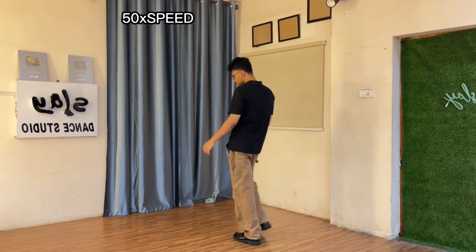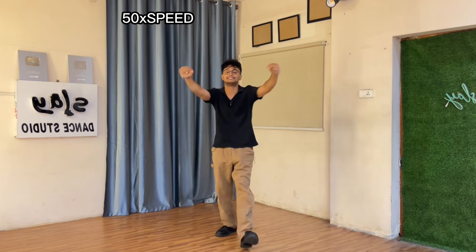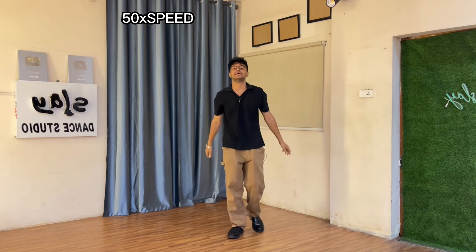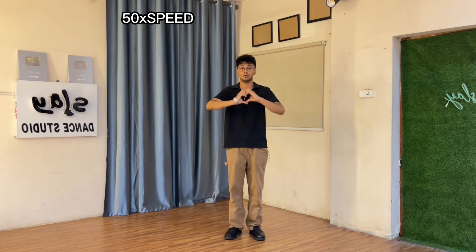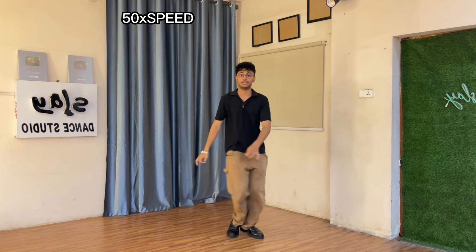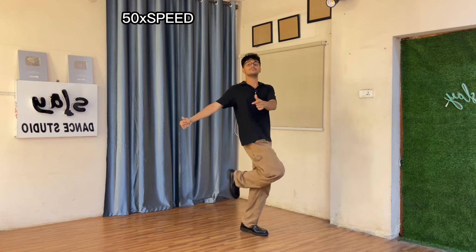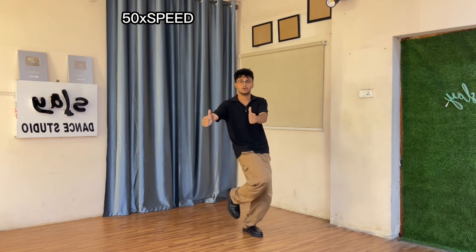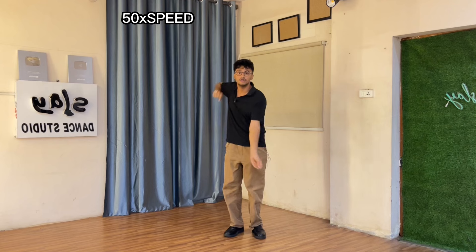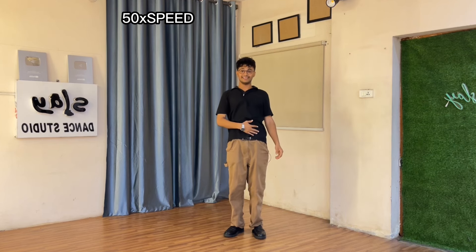Two three, five six seven eight — full run-through at slow speed. All the burgers I'm gonna have, and have, have, all the burgers I'm gonna have, have.